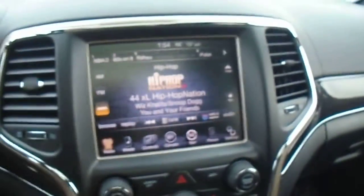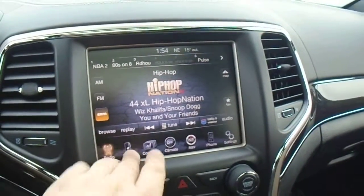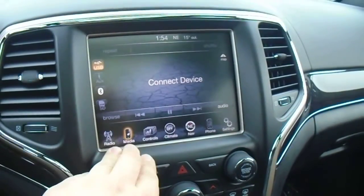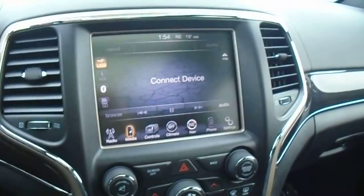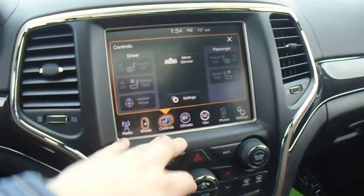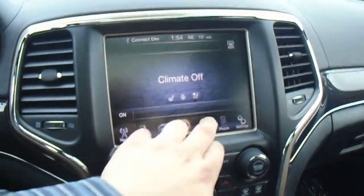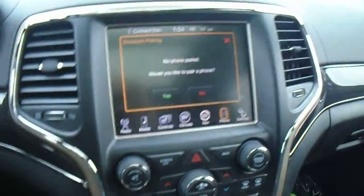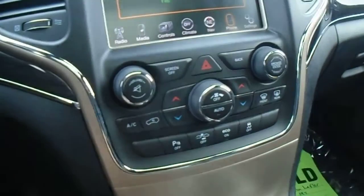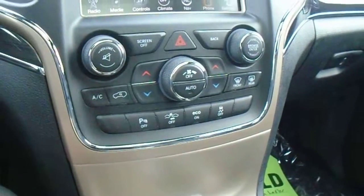Now let's take a quick look at the touchscreen. We've got lots of different features — AM, FM, and XM radio. You've also got different media inputs including USB auxiliary, SD card, and Bluetooth connectivity so it will stream music via Bluetooth on any mobile device. You have controls for heated and vented seats and heated steering wheel. There are climate controls right here as well as nav and phone settings. There's also a dedicated set of physical climate controls so you can control everything without touching your screen, and buttons for turning off your adaptive cruise control and park sensors.